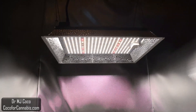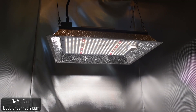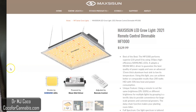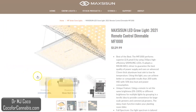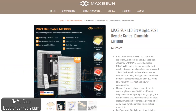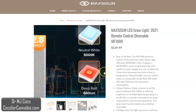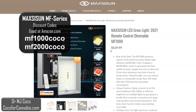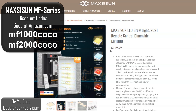But first I have to let the diodes warm up and stabilize, so let's head over to the Maxisun website and see what they say about the new MF-1000. Here we are on the product page for the MF-1000. They provide some nice product images and descriptions. You can see the list price here is about $130, but we have a discount code for the MF-Series through Amazon. If you want the best deal, shop Amazon and use code MF-1000Coco or MF-2000Coco. Currently our discount is 15% off, so you can get the MF-1000 for only $111.